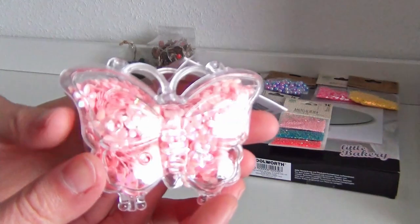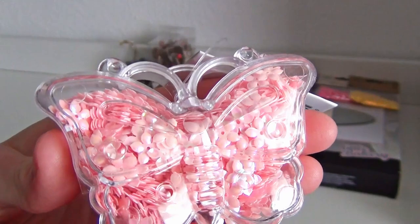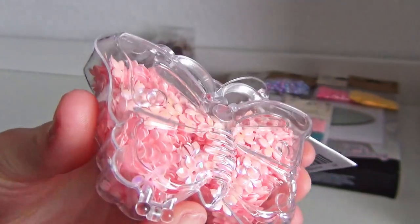Here we have some sequins in the form of flowers inside a plastic box in the shape of a butterfly. I think I will find a good use for these for some landscape crafting.